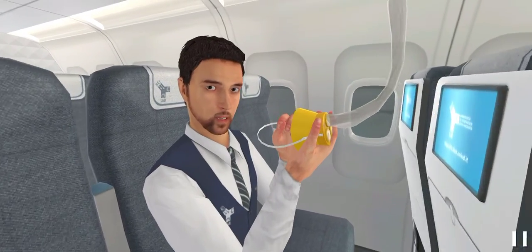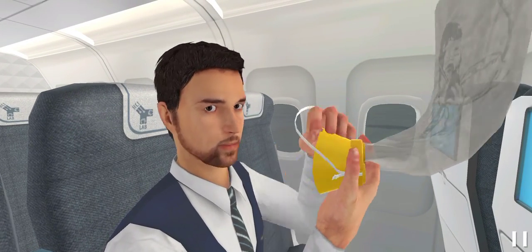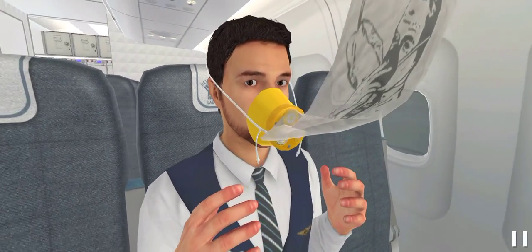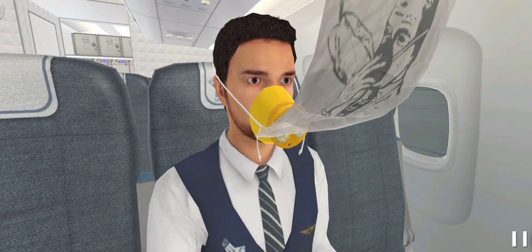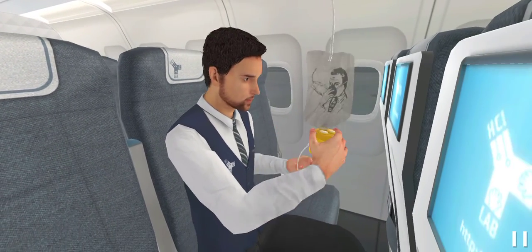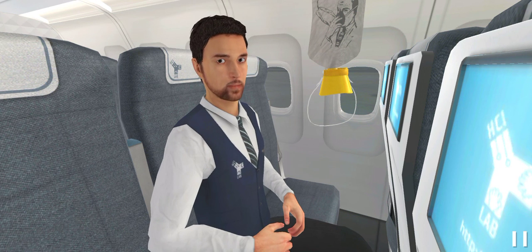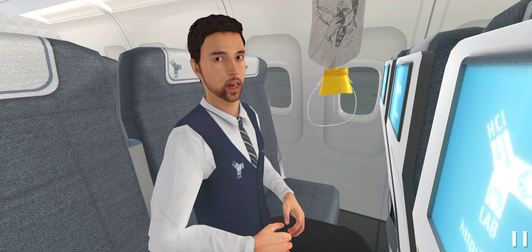Place the mask over your nose and mouth and slip the elastic strap over your head. Pull the ends of the strap to adjust the mask. When wearing the oxygen mask, breathe normally. Be sure to wear and secure your own mask before helping others.